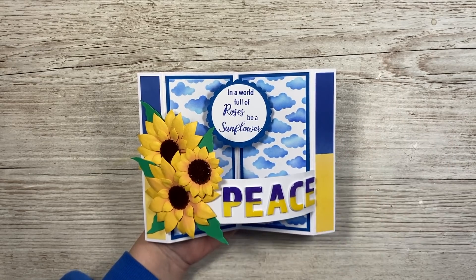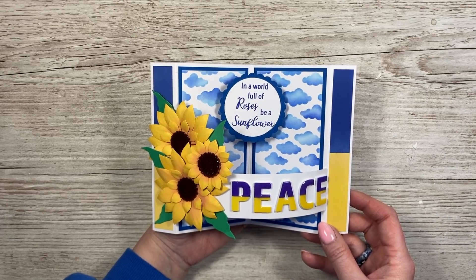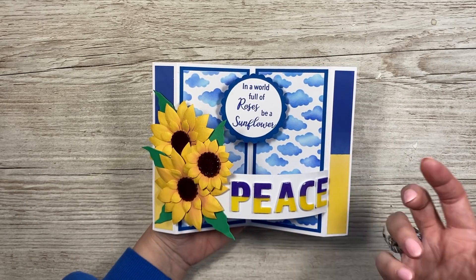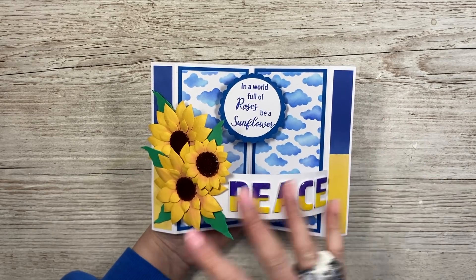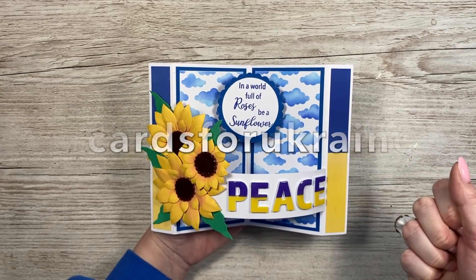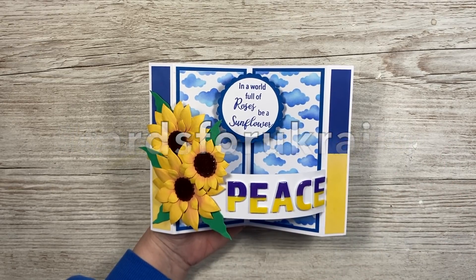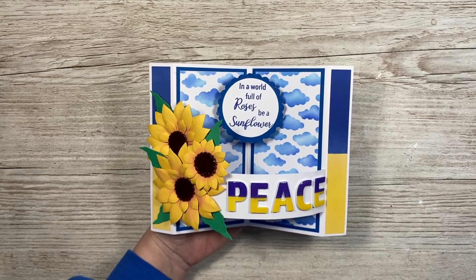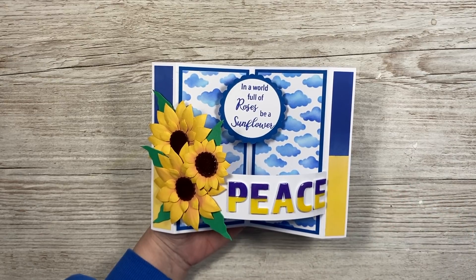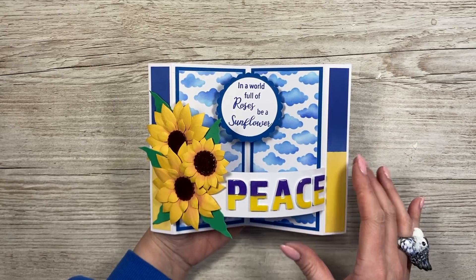I recently saw a really nice post by Jennifer McGuire, basically asking us as card makers to create cards with the blue and yellow colors of the Ukrainian flag. The sunflower is their national flower. You don't have to use sunflowers, but if you're going to make a blue and yellow card, share it on your social channels with the hashtag #CardsForUkraine. It's just such a lovely thing — a small gesture to flood social media with those colors, showing them we're standing with them during this really terrible time.